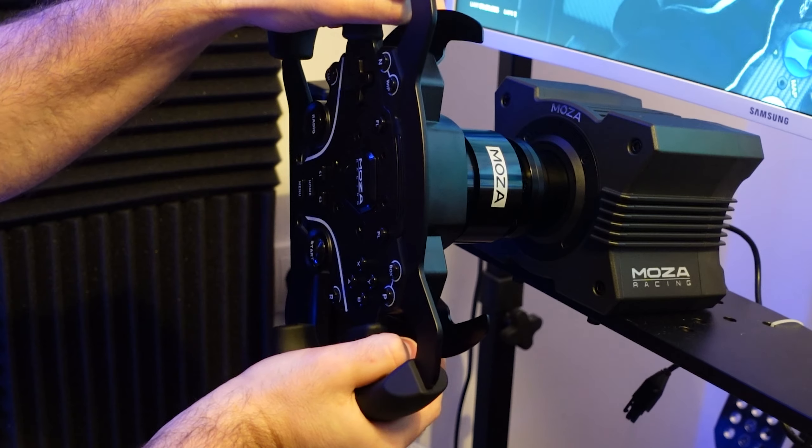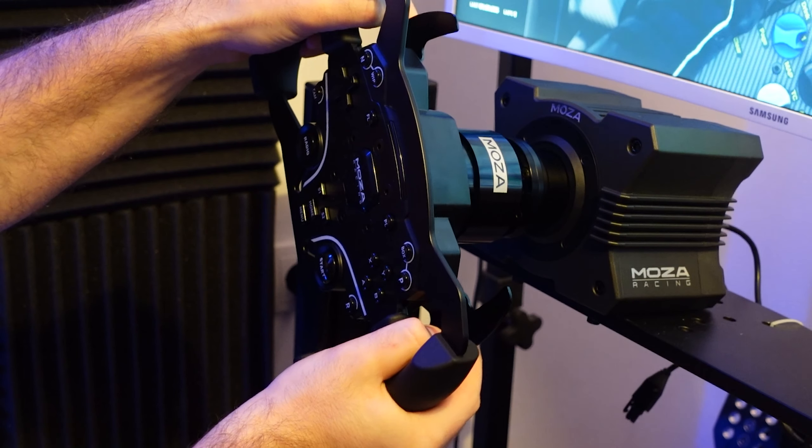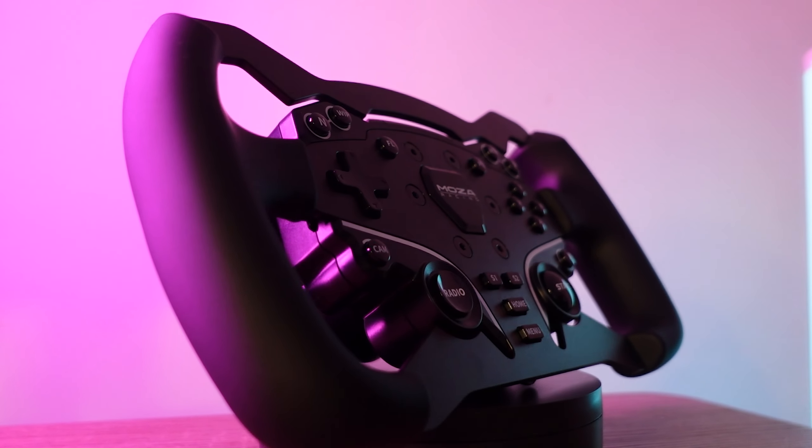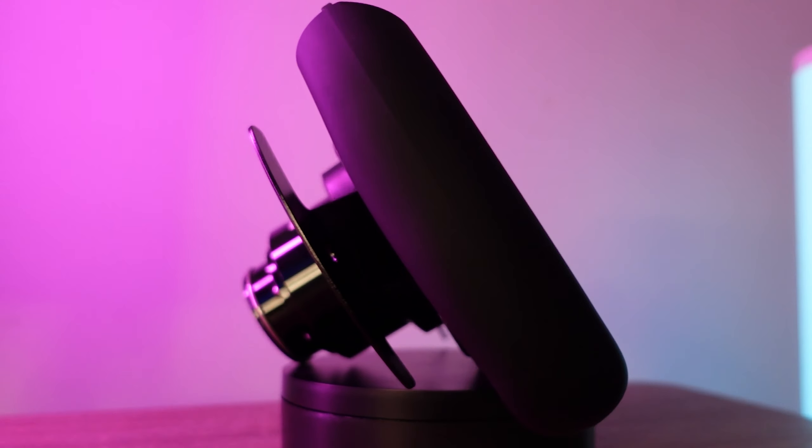The price of the mod is 45 euros, which is fairly reasonable for such a modification. The overall pricing and the quality of the mod make it a really decent addition to the Moza ecosystem, and if you like the design of the formula wheel, this might be the wheel for you.